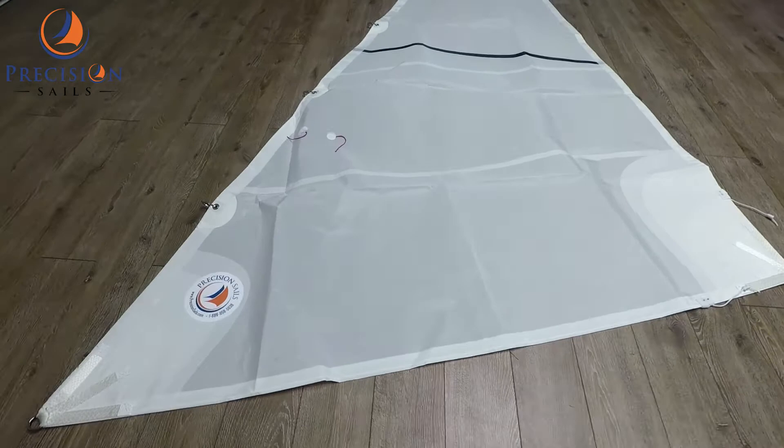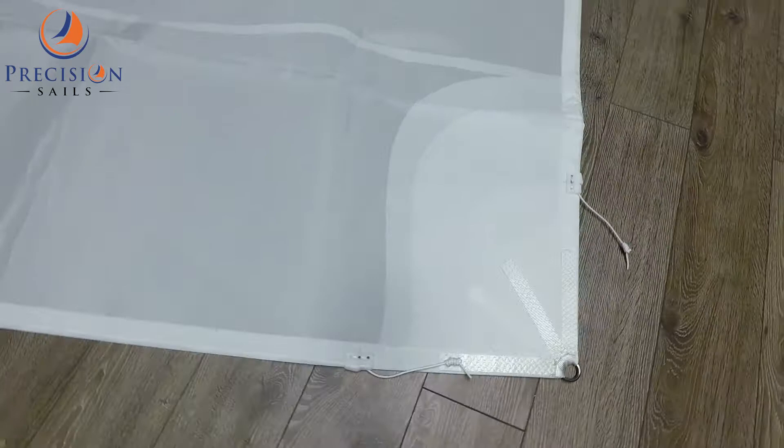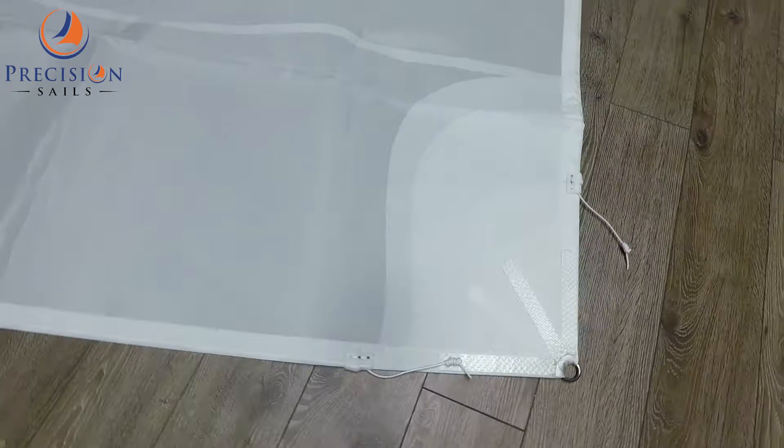Now let's take a closer look at the webbing in the tack. As you can see, we've also added two black draft stripes and two sets of telltales.